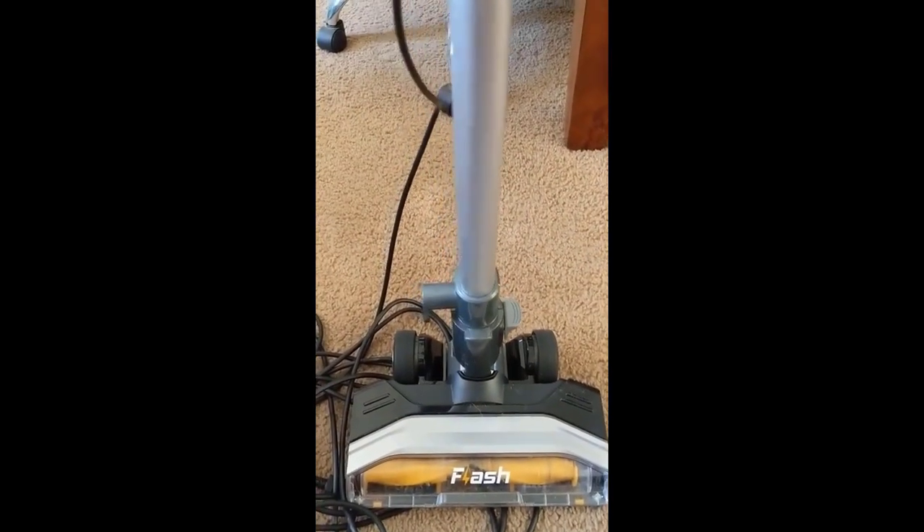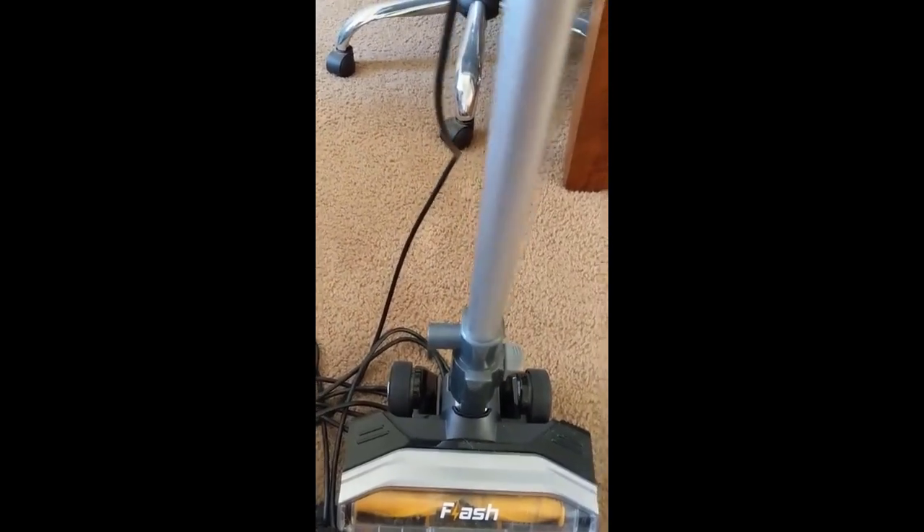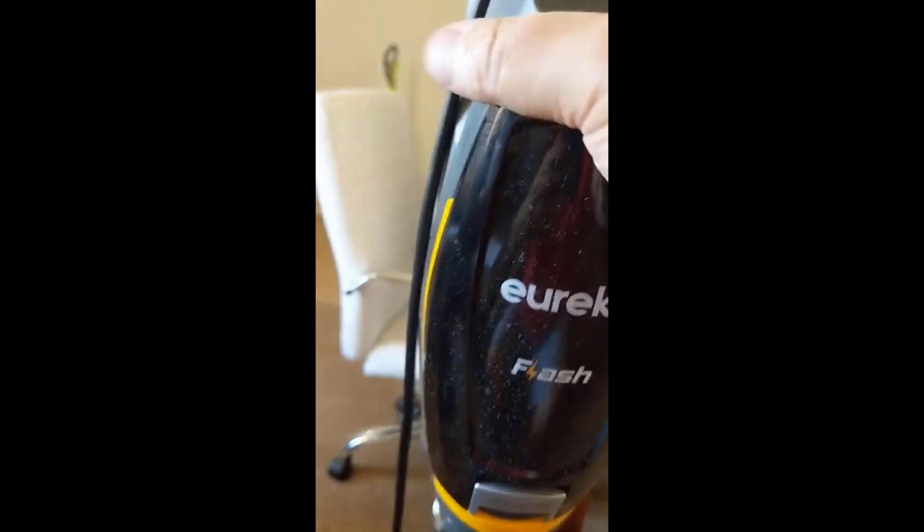Looks like all the bad stuff collects in there. Really simple to put together, by the way. It just snapped together — it was just like one, two, three pieces. I didn't even read the directions.